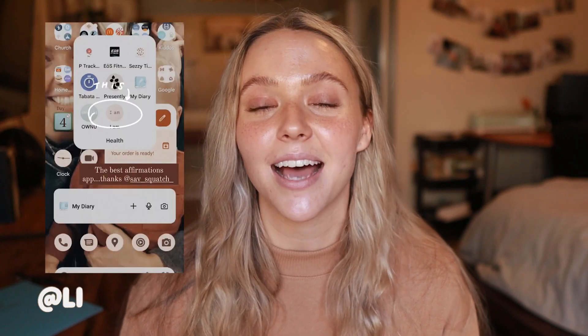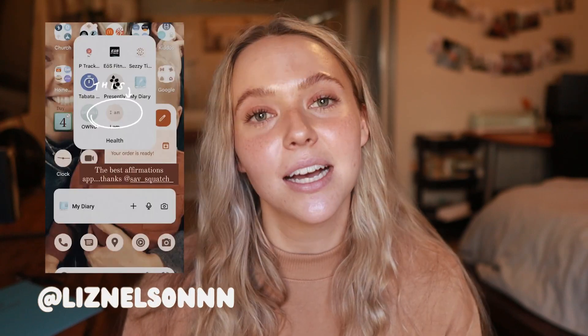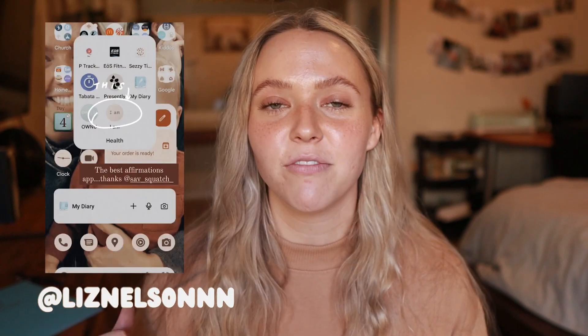The next section is affirmations. I recently got an app called I Am App — my cousin introduced it to me. My phone tells me an affirmation every morning at 6 a.m., and that's the affirmation I go back to and focus on throughout the day. I write that affirmation right here in the affirmation spot. My current affirmation for today is, 'I constantly work on my weaknesses,' which I am doing right now.